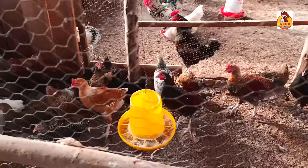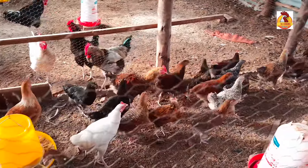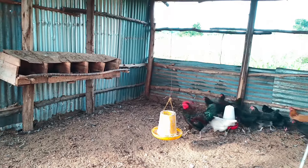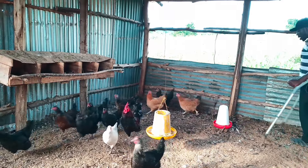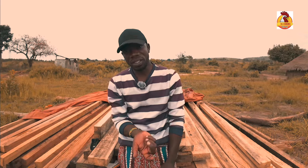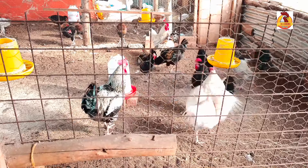Another important thing is constant, uniform feeding of these chickens with the same feeds at different stages. Feeding is very important from one stage to another. If you're expecting these chickens to start laying at the same time, be feeding them with the same feeds at each stage. Don't feed chicken A with different feeds, chicken B with different feeds, and chicken C with different feeds. Uniform feeding is one of the key things to consider if you want all these chickens to start laying at the same time.